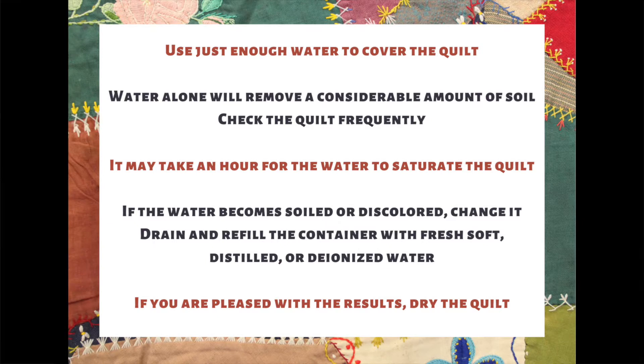Use only enough water to barely cover the quilt — the quilt should not be floating in a large body of water. The quilt can take about an hour to saturate and become fully wet, so give it that time. You can gently tamp the quilt with clean hands. The wet soak alone can remove a lot of dirt and debris, so you may not even need a detergent solution. If you see the water become discolored, it means debris is coming out. Don't let the quilt sit in discolored water — rinse it and replace it with clean water, repeating as needed.